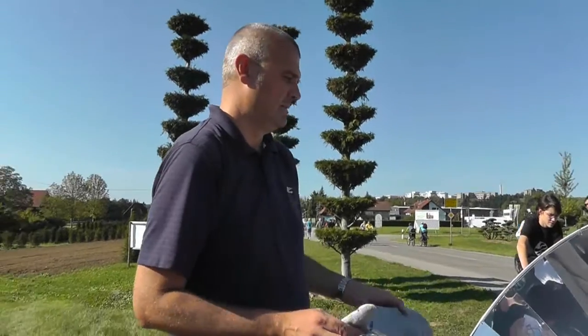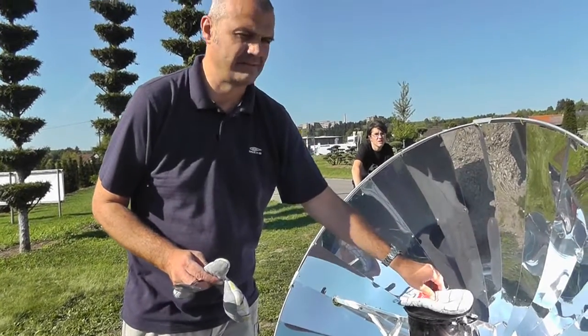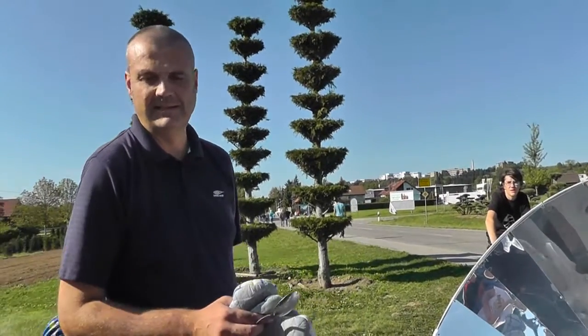Und wird das nur in Deutschland eingesetzt? Das soll im Prinzip für Afrika sein, weil es in Afrika sehr, sehr viel Sonne gibt. Die Leute müssen dort nicht die Büsche abholzen, sondern können aufgrund der Sonnenenergie natürlich alles kochen.